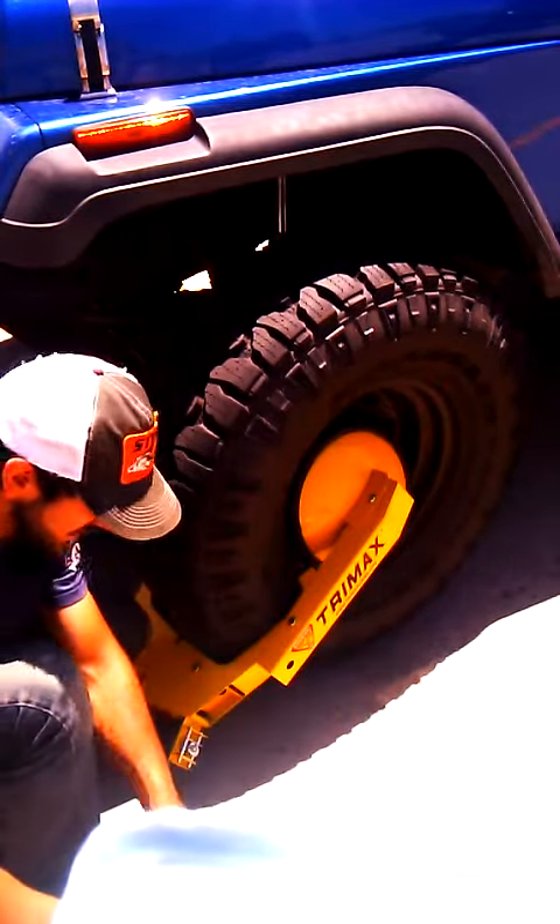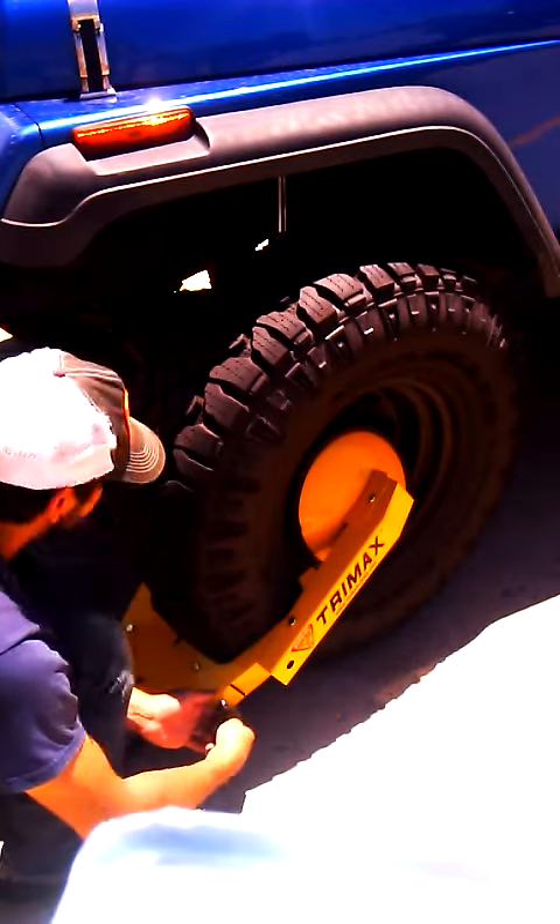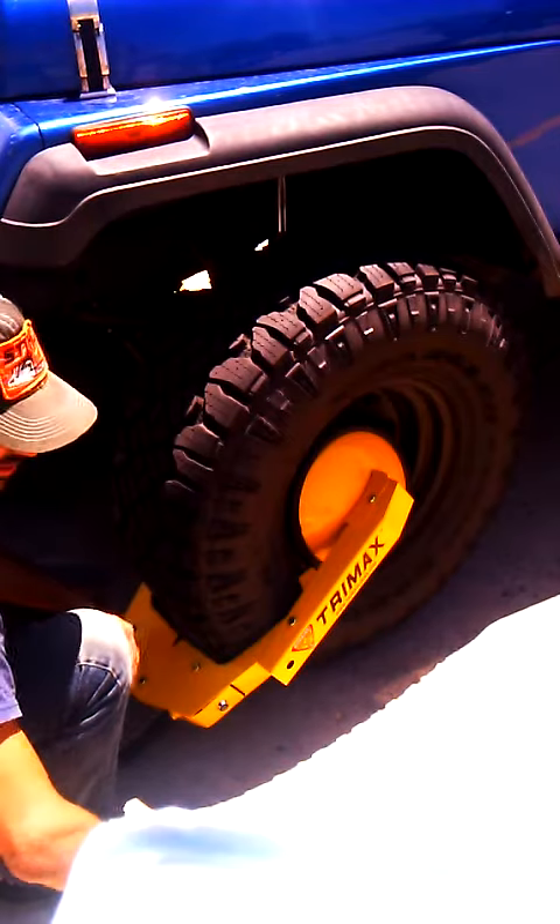Remove the locking handle and close the door. Lock the key. Now the vehicle is secure.